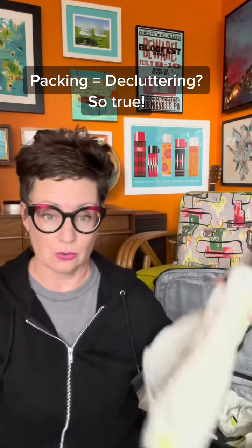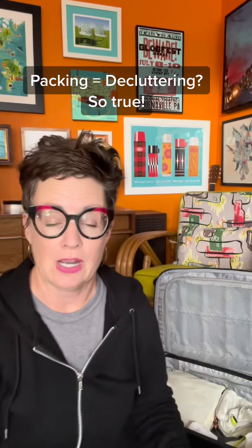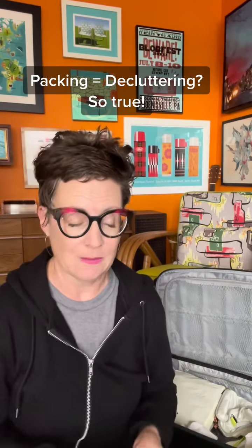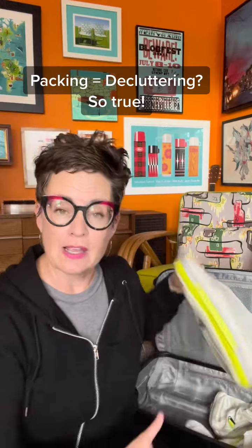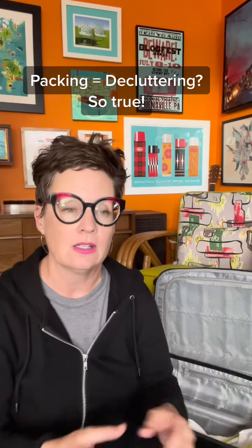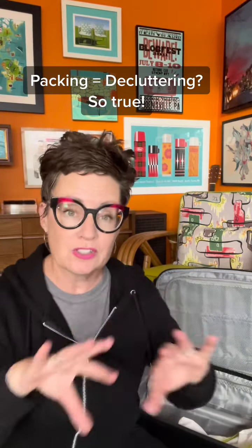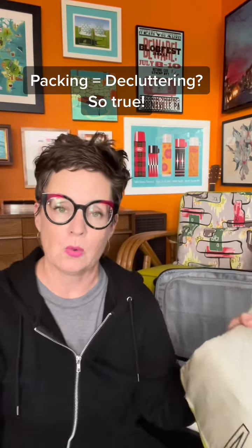So how are packing cubes and getting ready for travel like decluttering your house? Here's how: when you pack, you organize your items so they're easy to find. I've got my t-shirts here, I'll have my unders in this cube. So you take the items you want to have, you separate them out into categories, and then you find a home for them.